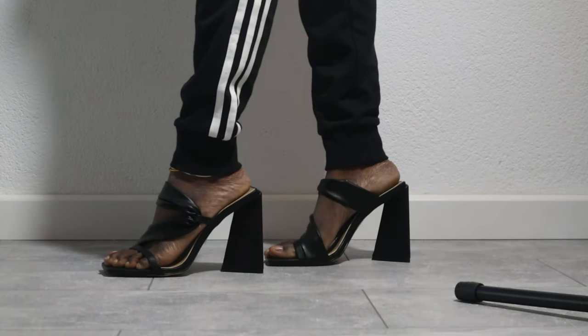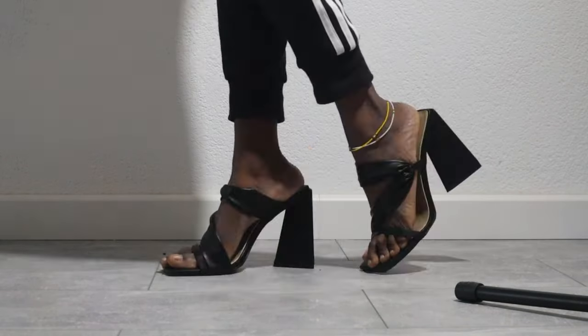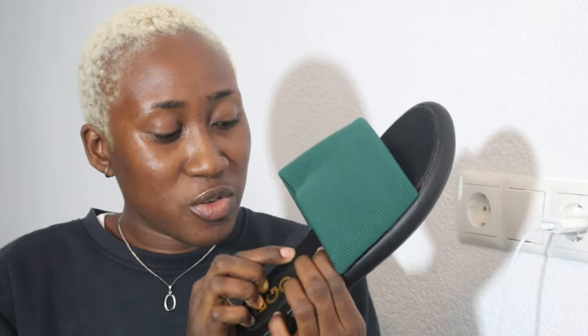I'm also returning this one. The final one I got is a flat sandal. I absolutely loved this one. I knew it was going to be quite soft, and it's not 100% soft but it's quite soft. I really like the back as well. I got it in the shade green because I felt the green was really popping.